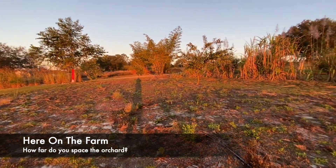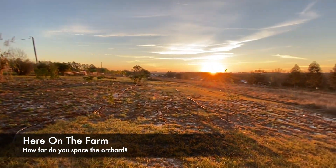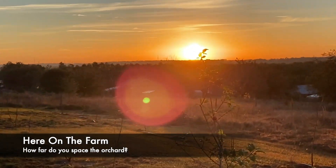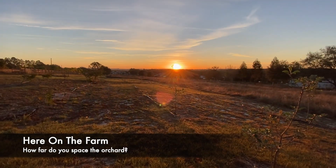Here on the farm I have the moon — it's a full moon, the first full moon of 2021 — and I have the sunrise. The wonderful thing is they both happen at the same time, so this is here on the farm.